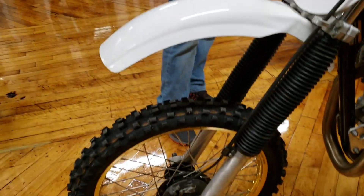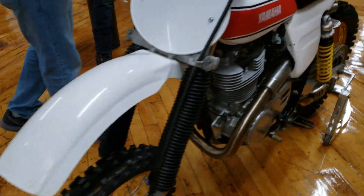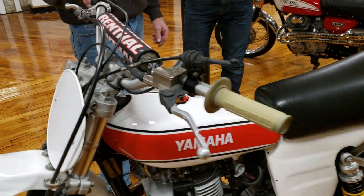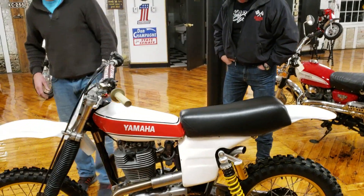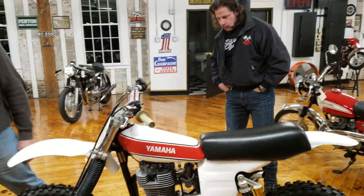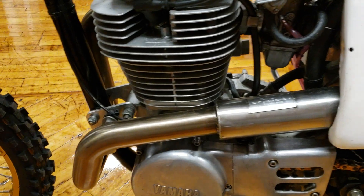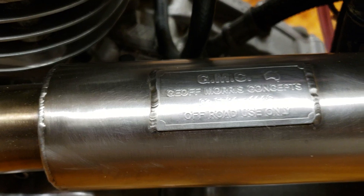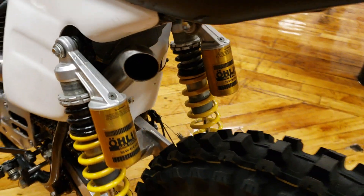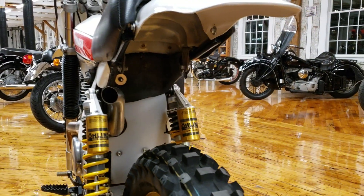Yamaha took the idea and then produced 400 themselves. This is a replica that you built — tell us about it. This is a replica built by Jeff Morris, and he builds the frame kits, which comes with the frame and swing arm. He custom makes the pipe. The pipe is so sexy. The first thing you look at, you think it doesn't have a muffler, but that's actually the muffler right there. It started first kick after sitting three months. It's basically brand new. I've probably ridden it maybe under five hours.